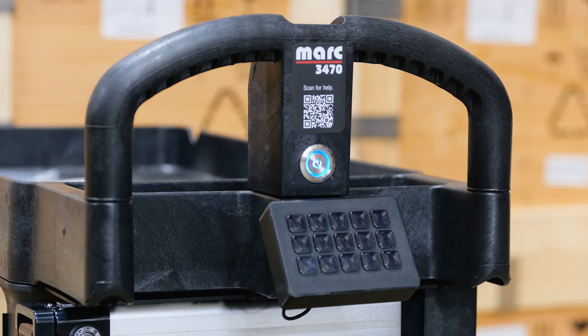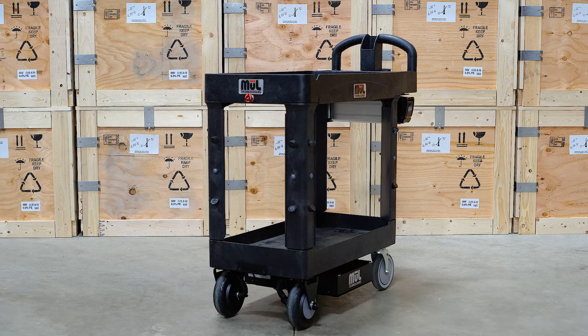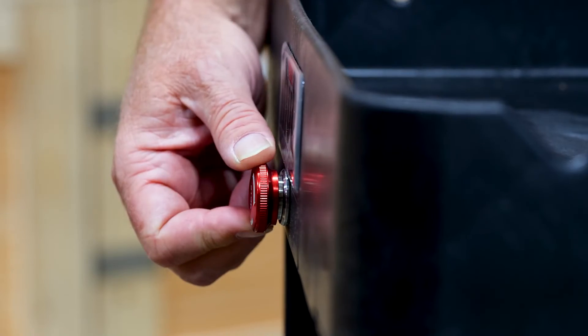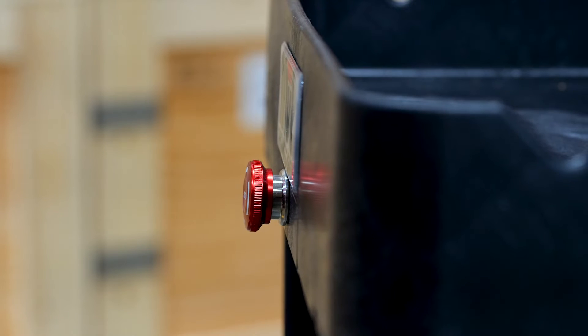Press the power button located under the label on the front handle. The light will turn blue and the boot up process will begin. If the light doesn't turn blue and the cart doesn't initialize, check the emergency stop button located at the end of the cart opposite the handle. To reset the button, turn it in the direction of the arrows as shown — the button will pop up indicating that it has been reset.